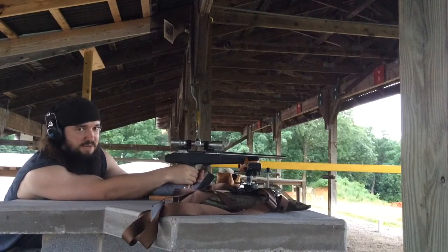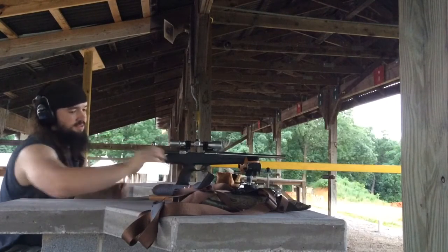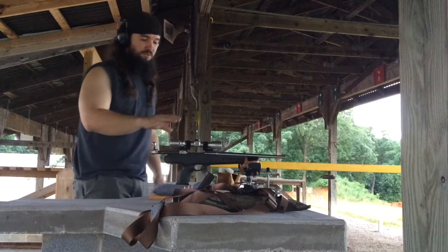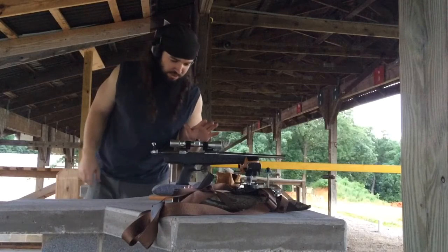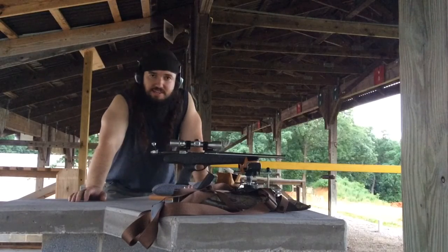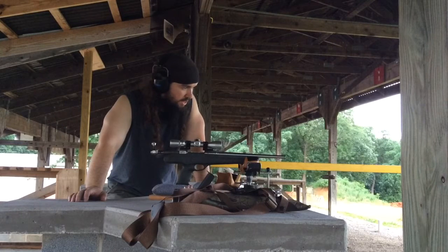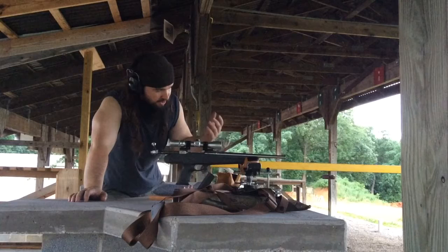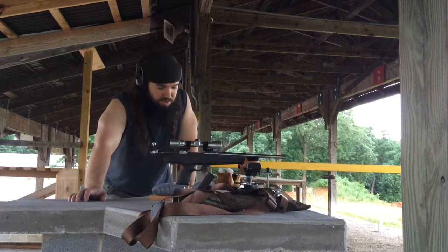I don't know if you can hear it or not, but I hit the plate a fourth time. If you ever want a really accurate pistol, this one's chambered in 7mm-08 — that's a good cartridge. But in a pistol it still hops pretty good. I don't know if you could see the fireball, but it shoots out the end too.